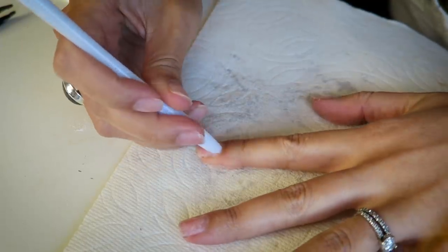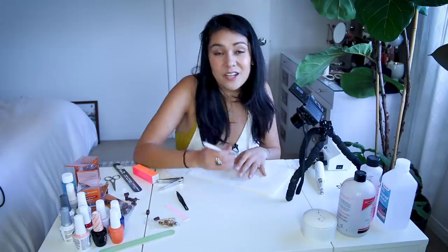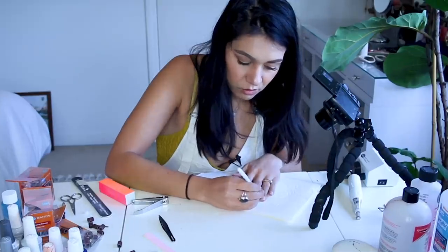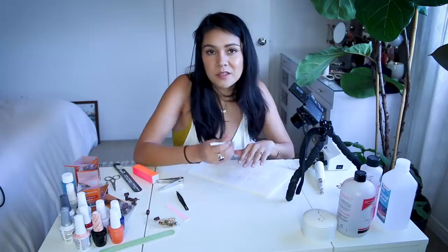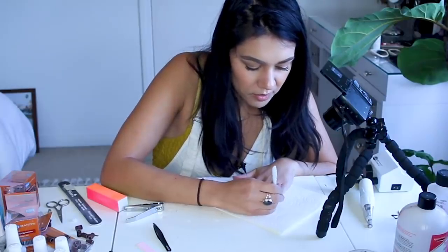I can 100% say at this point I would definitely rather pay somebody to do all of this than do this again. This was a nightmare. If I continue to do just regular gel nails though, I shouldn't have to use the electronic file very much. And you can soak off the rest — that's the big thing. With regular gels, basically anything but hard gels, you can just soak off whatever you don't get off. But if you do hard gels, you are asking for it. I also made sure to trim my nails down a lot.